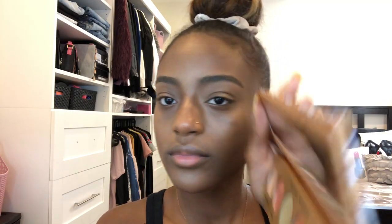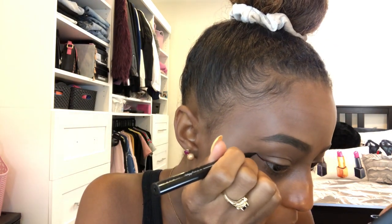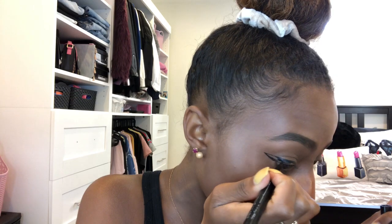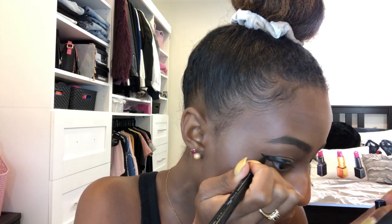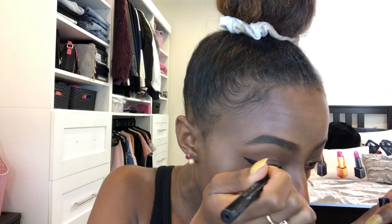For my inner eye corner I'm using the Butter London palette that came in the BoxyCharm subscription box this month, and I'm using the color Diva to give the inner corner of my eye a little bit of pop. I'm basically allergic to doing my makeup without a cat eye, so I use the Sephora liquid eyeliner for my wing. I fill in any patches after I've already lined it until it's perfect, and I do that on both eyes.